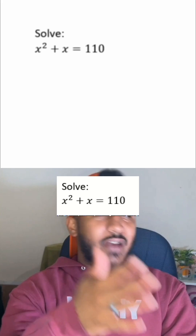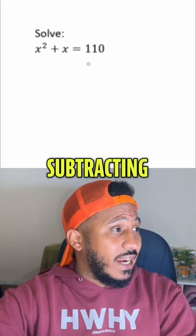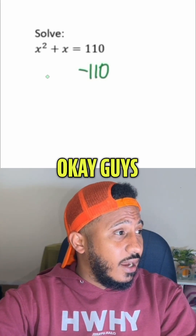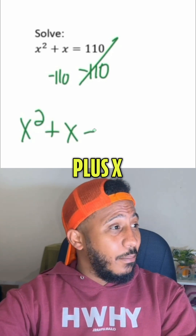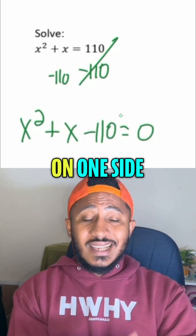So here, let's just try factoring. If we get zero on one side, that'll be subtracting 110 from both sides. So that gives me X squared plus X minus 110 equals zero.